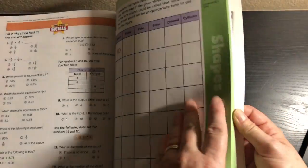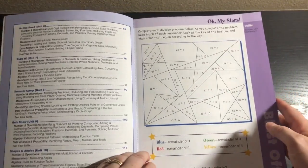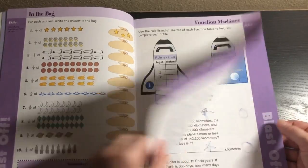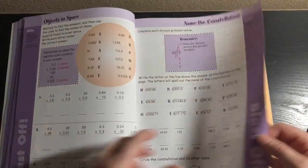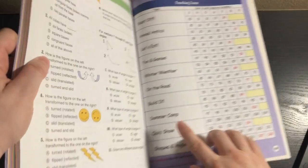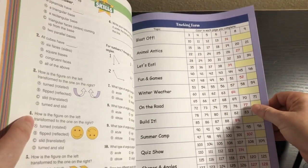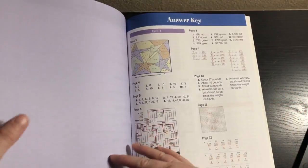Let's go ahead and skip to the end here and we've got the answer key. So that is all that is. There are again those 10 units and each unit has about 12 pages. There's a total of 128 pages and there is this tracking form — I skipped over that — for coloring in each page you complete, so that's kind of cool.